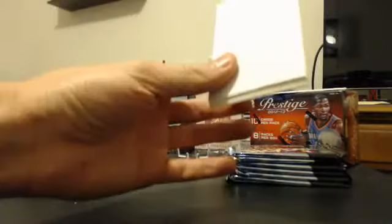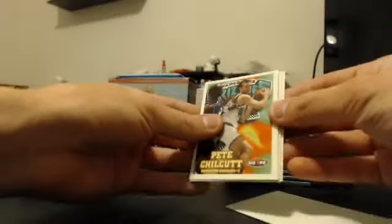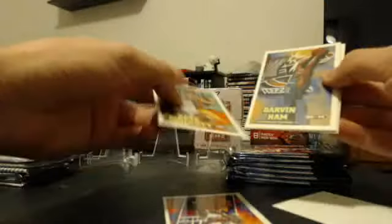You will probably see me bust a lot of this product on my channel in the hunt for the great and rare Jordan card of that series. Here is the Great Shots mini poster card. There is Danny Manning, Ryan Grant, Muggsy Bogues, Wesley, Don, and Eric Harper — base cards there.